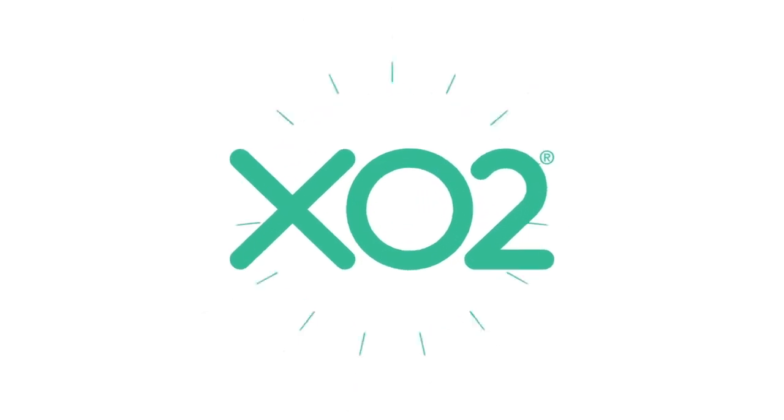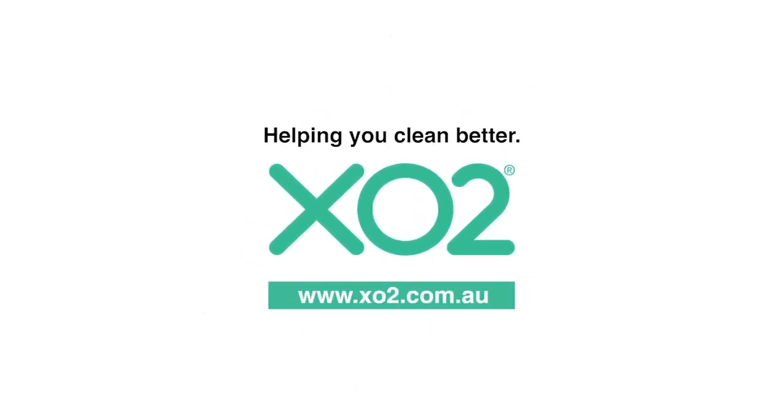So stop the spread, replace your dispensers and go touch free. X02 — Australia's favourite cleaning, hygiene and washroom products.